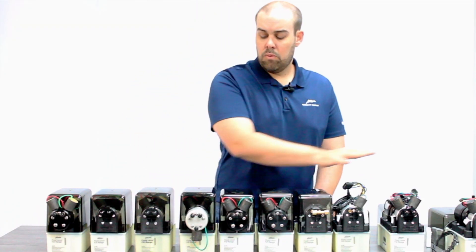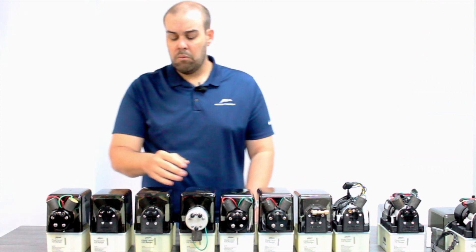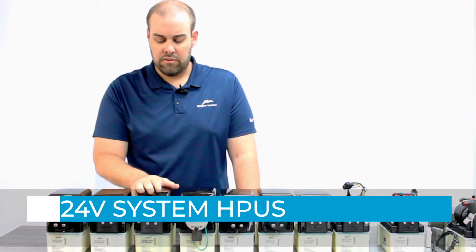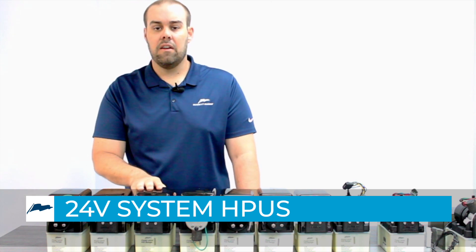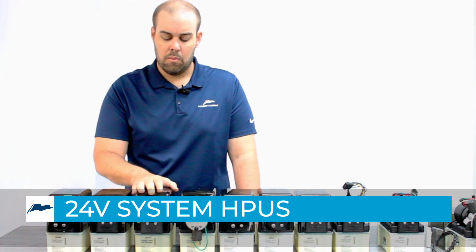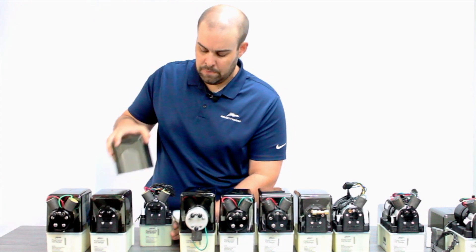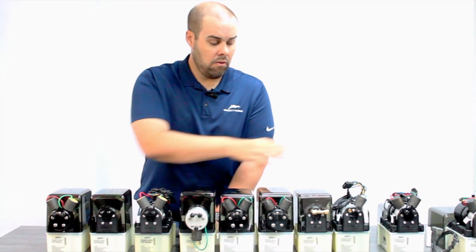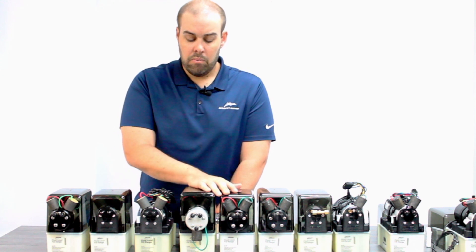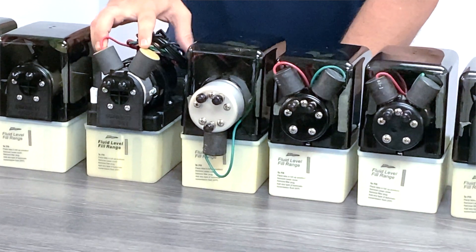That completes our 12-volt offering on the table today. Then we move into our 24-volt system. Visually it looks very similar, but there are some key differences. The biggest difference is going to be the solenoid valve cover — on all the 12-volt units you are seeing black solenoid valves, whereas here you have beige solenoid valves.